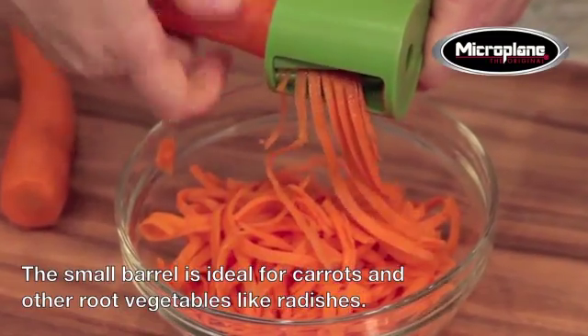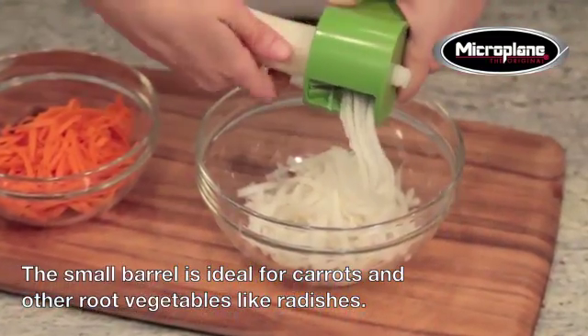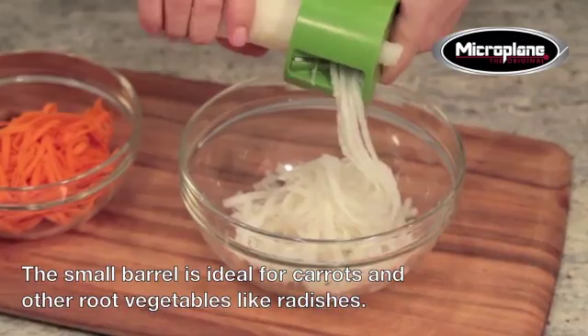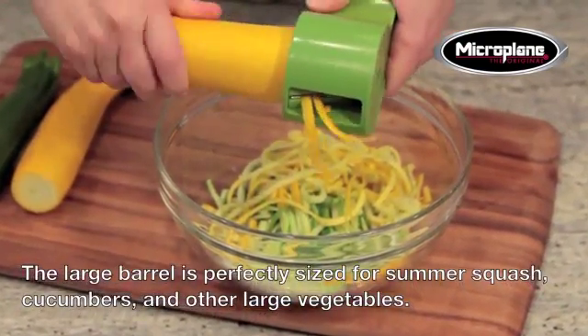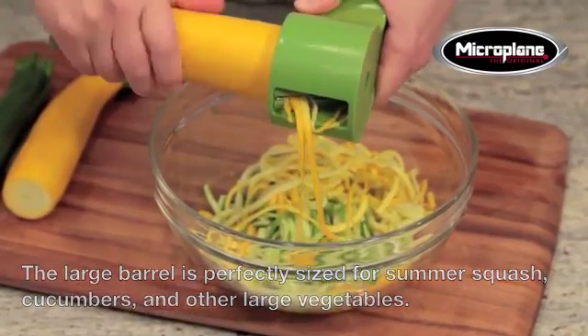The small barrel is ideal for carrots and other root vegetables, like radishes. The large barrel is perfectly sized for summer squash, cucumbers, and other large vegetables.